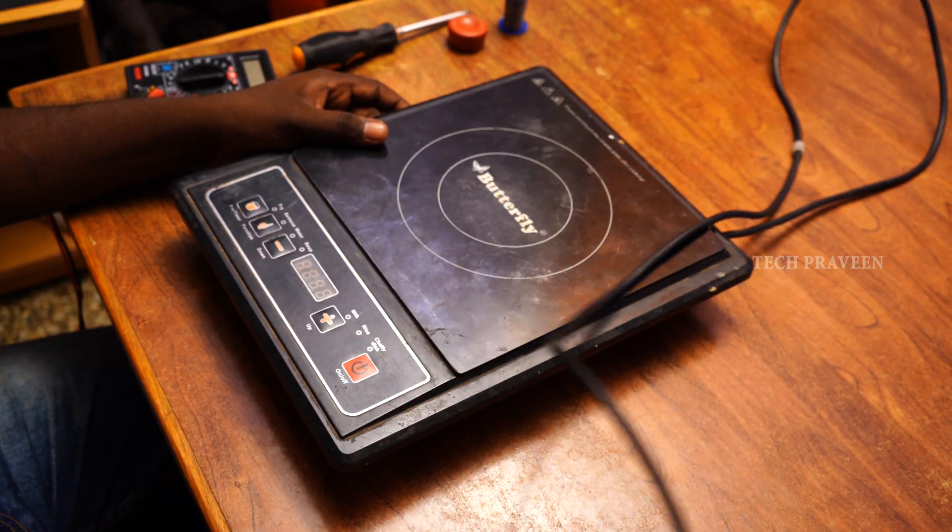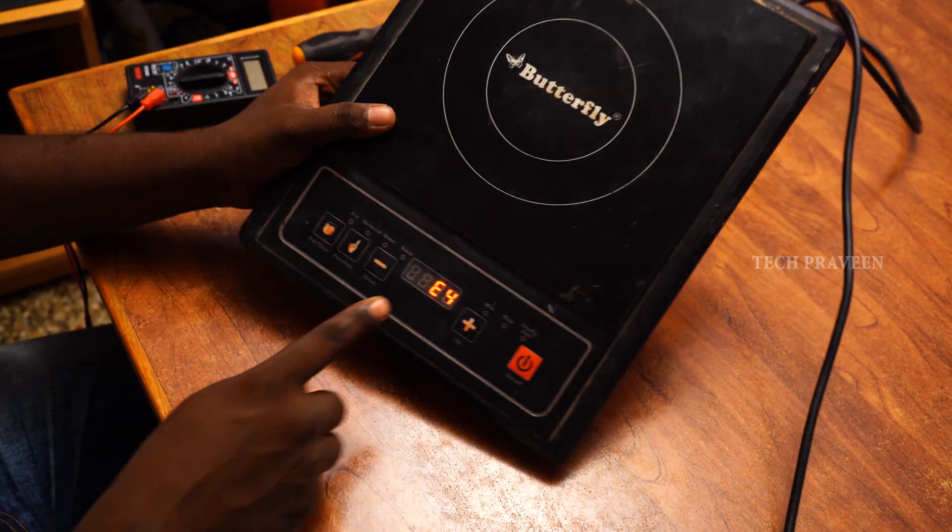We are going to repair an induction cooker. The problem is the E4 error. If you take it to a service shop, they charge $400 to $500. We are going to fix it for $20 to $50. Let's check the induction and the E4 error.